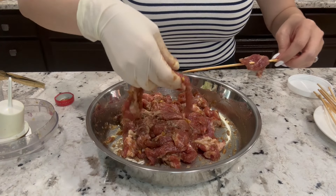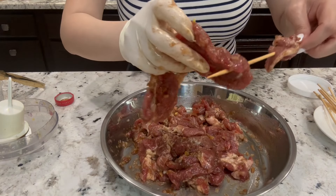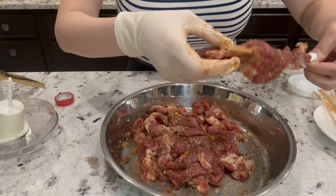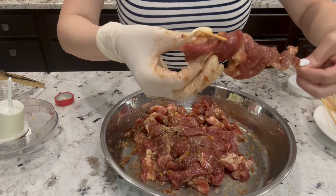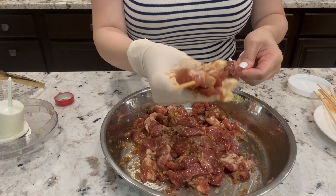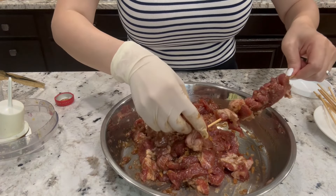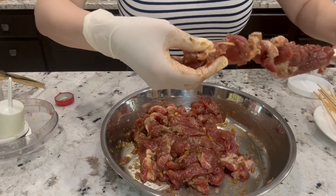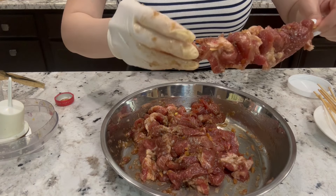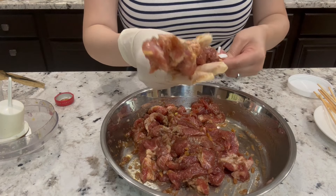Since it's pork, you want everything to cook evenly. You just poke through and twist — just like that. You want the pieces to be separated so everything can be evenly cooked. Do the same for all of them, just weave. I think this is good enough.